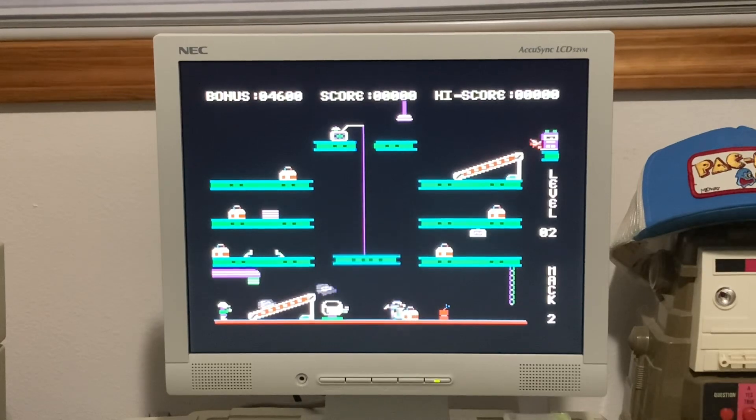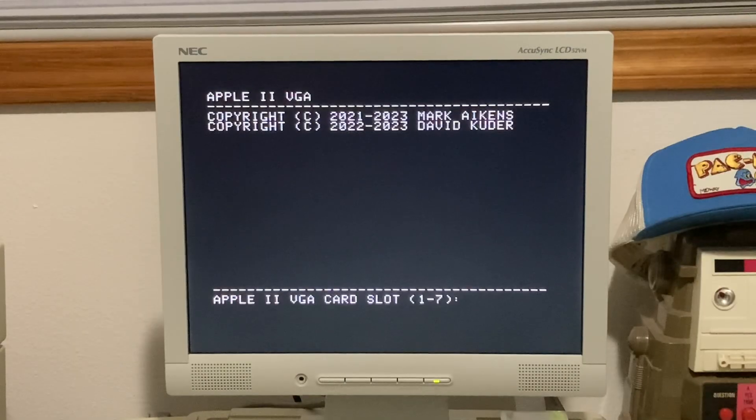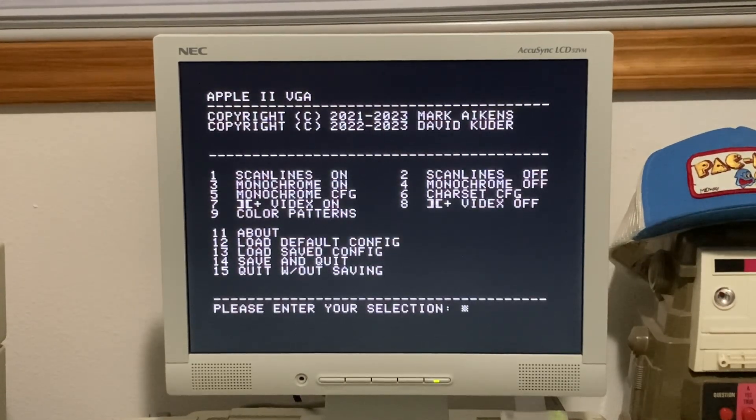Something else to note — there is a configuration utility for the VGA card. I went ahead and booted up the Apple IIe VGA configuration disc on my floppy emu. You can download that from Mark's GitHub — link in the description. At the time of recording, it's version 1.3.0. We installed it in slot three, so we hit three and it brings up copyright information and all the things you can change.